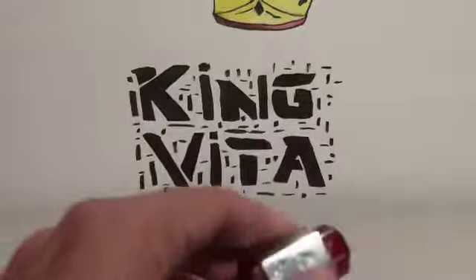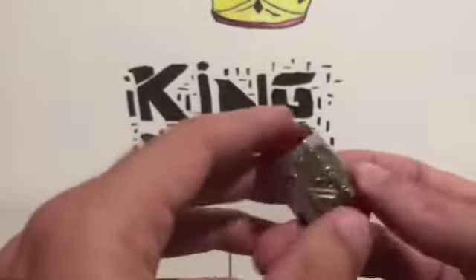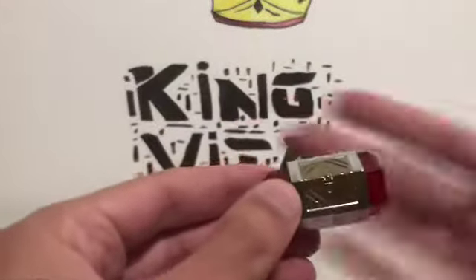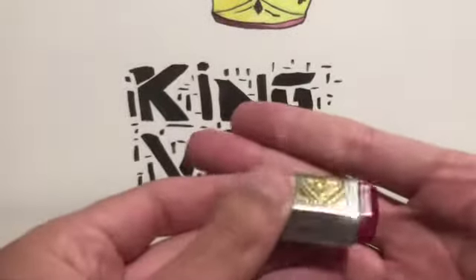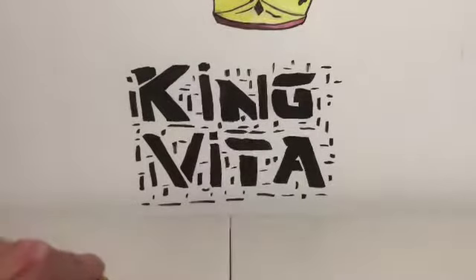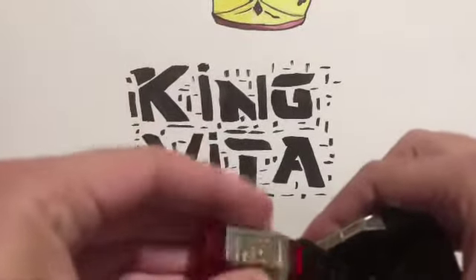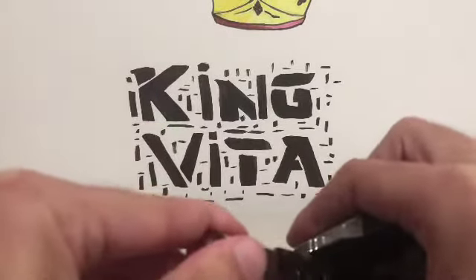There you go — this is what it looks like. This is basically all you get from this part. Without it you won't be able to see the light through here. That's the only purpose this piece serves.